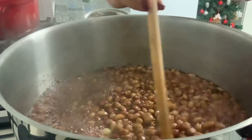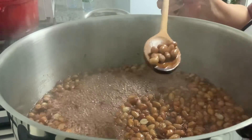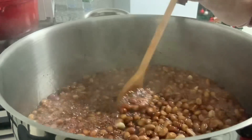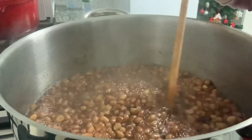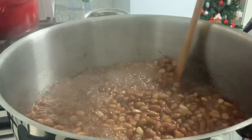Eu nunca fiz lá na Bermuda, porque o amendoim lá — a casquinha, não a vermelha — há como um couro rosa muito clarinho e não fica nada bom. Então, como eu estou aqui nos Açores, o amendoim é muito vermelhinho. Vamos experimentar aqui.